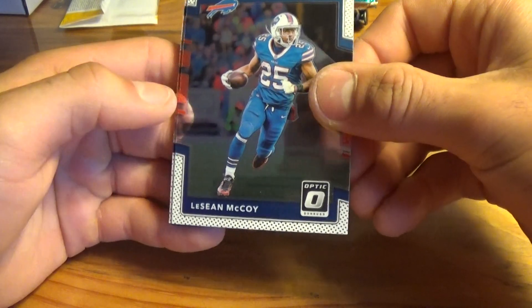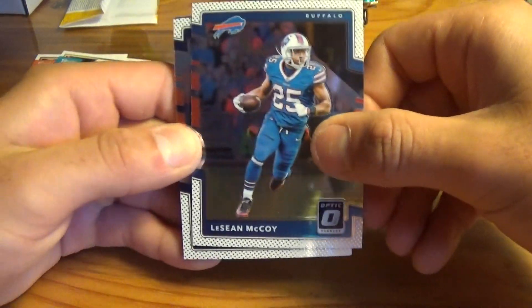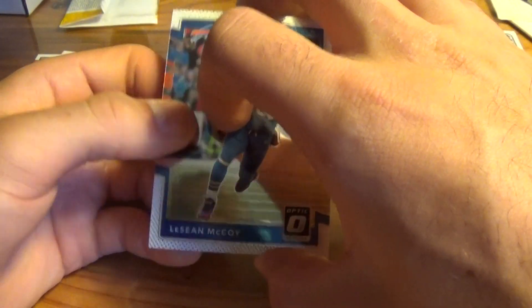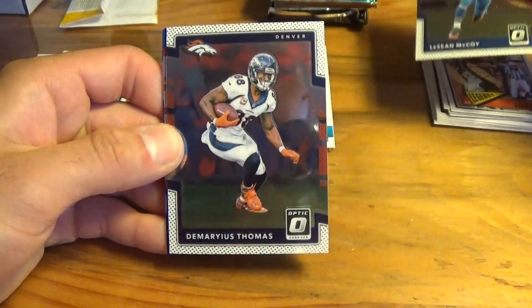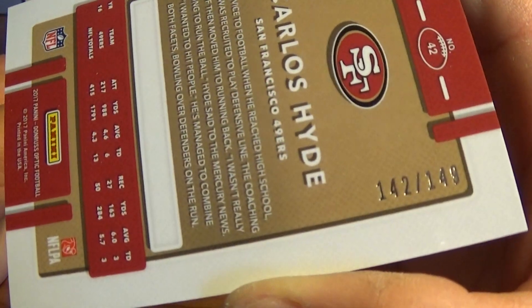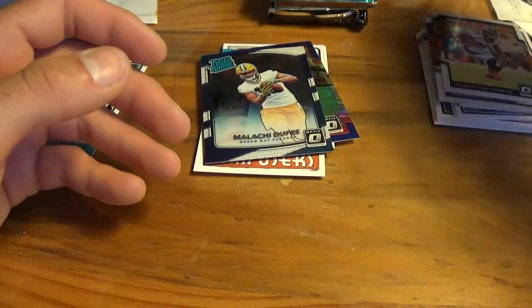Now let's get to Optic, which I think is my favorite product this year. The cards are really nice — I miss Topps Chrome, and I actually have really good luck with Optic. First pack: LeSean McCoy, Demarius Thomas, a Blue Carlos Hyde out of 149 — number 142 out of 149 — and a Malachi Dupree rated rookie.